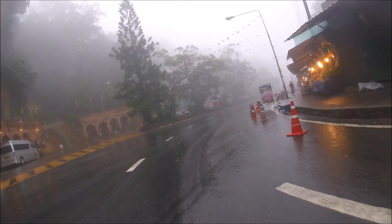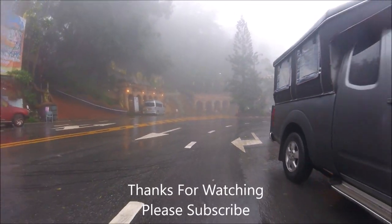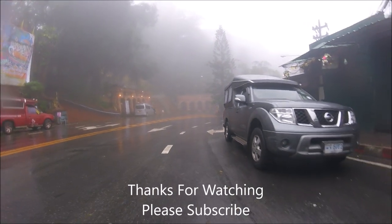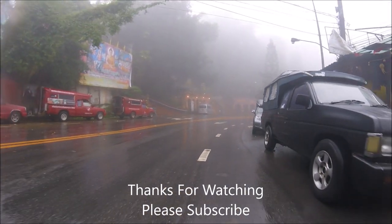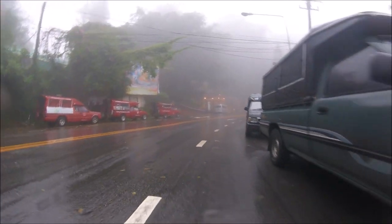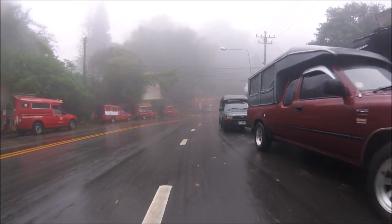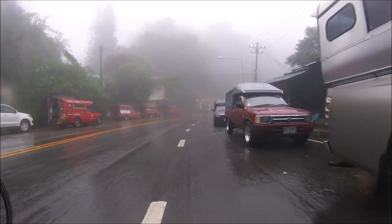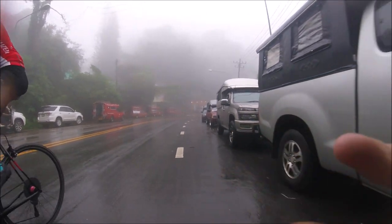Cheers for watching. Hope this helps if you're pacing anyone, and I'll see you in the next video.